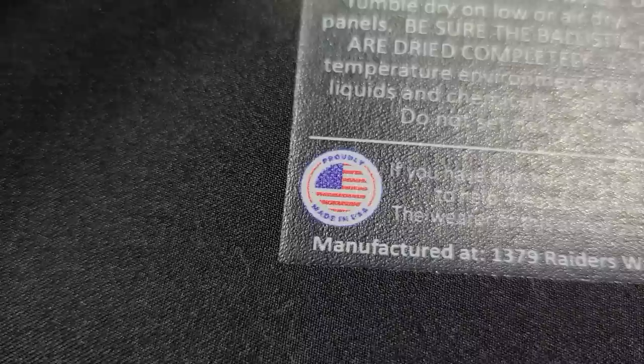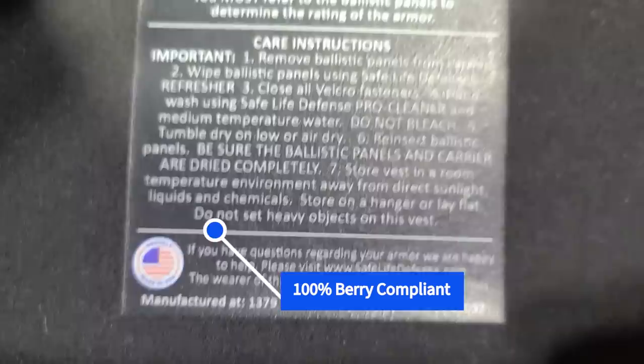This stuff is super comfortable, super concealable, even if you have a glorious body shape like mine, and it also meets all of the NIJ standards for 3A, including backface deformation. There's going to be a whole bunch of documentation up on their website. I scroll some of it in here so you can see the backface deformation standards that this armor meets, even though it's so thin and so light.